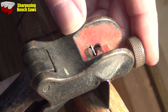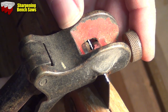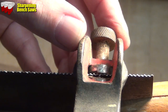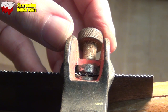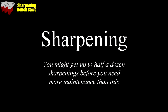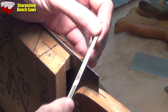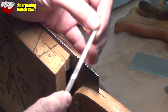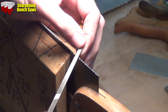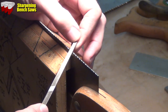Then we start going towards the toe - every other tooth just pushed over. Then go back to the saw file and in each of the gullets just lightly run through to give a much cleaner cut and a nice, or at least less ragged, edge to the points.